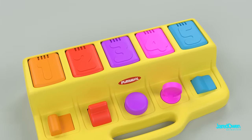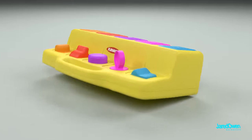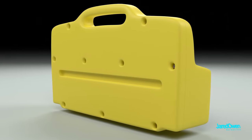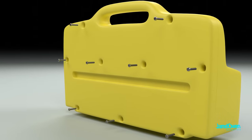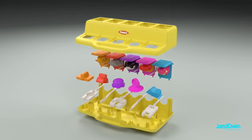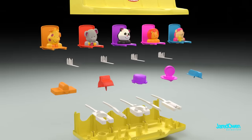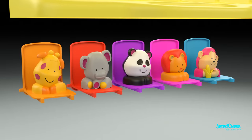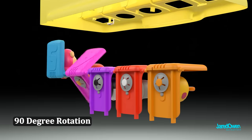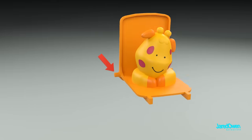Simple toy, but yet how does it work on the inside? Let's take it apart and find out. On the bottom are several screws, quite a few of them actually. Once you take them out, the whole thing comes apart. Let's take a look at the doors first. Each of the five doors can rotate 90 degrees, with a pivot point coming right out of the side.